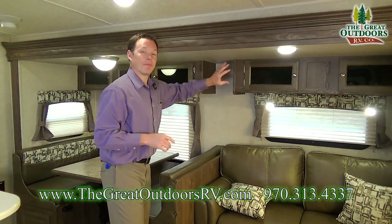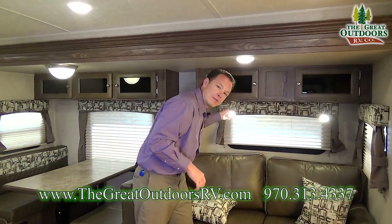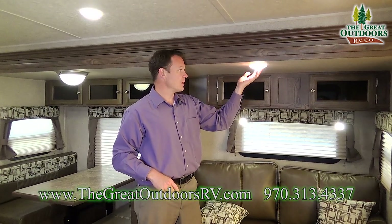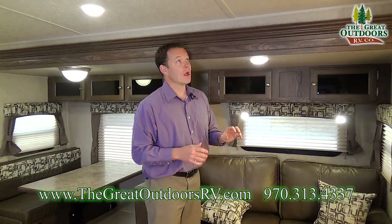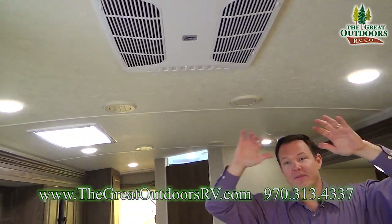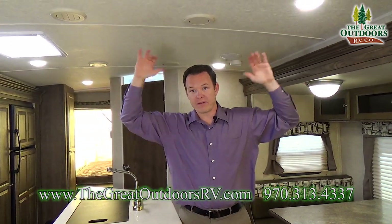You'll also notice you have storage above both the couch and the dinette, as well as nice little reading lamps that move — they're all LED. A lot of guys will just include one light, but these have nice little touches everywhere. Another thing you'll notice is this roof is barreled, so it's got a curve to it. Not only does that make it feel a little more open inside, it also wicks the water away from your roof so you don't have standing water.